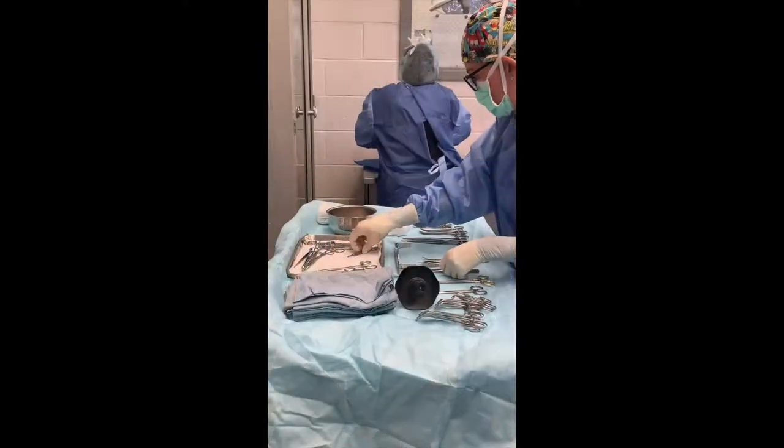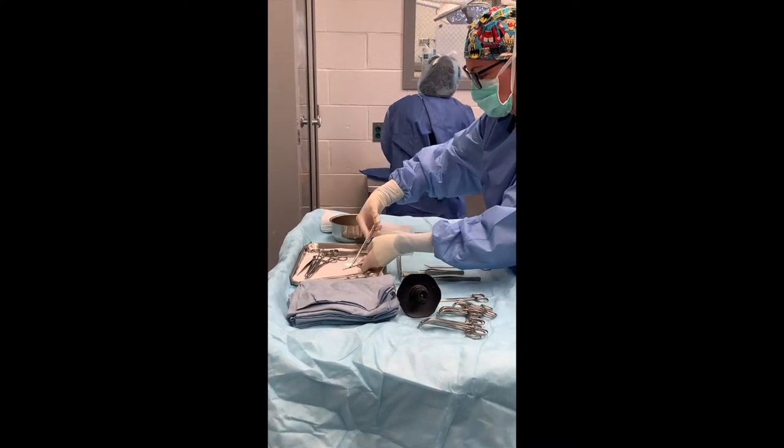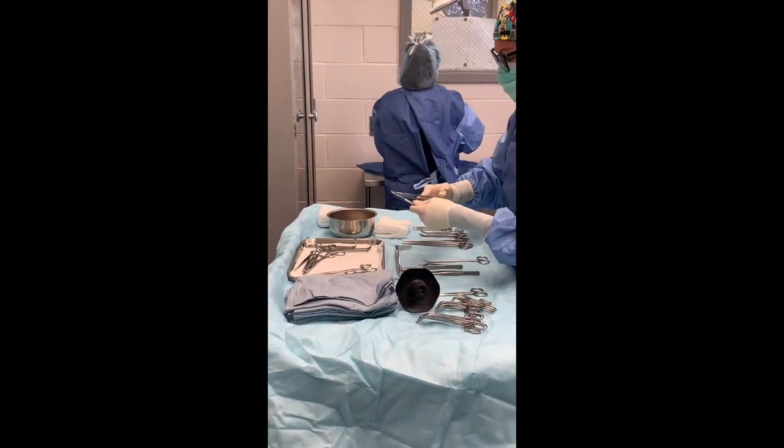Prior to setting up your table, be sure to load your blade onto the barred Parker handle using your needle driver. This is for safety purposes to prevent cutting your glove or your skin.